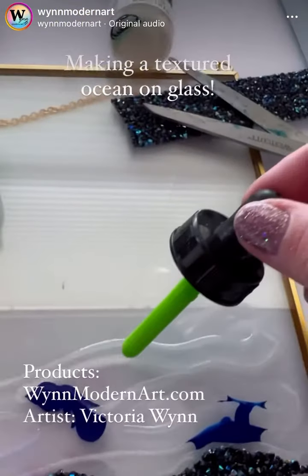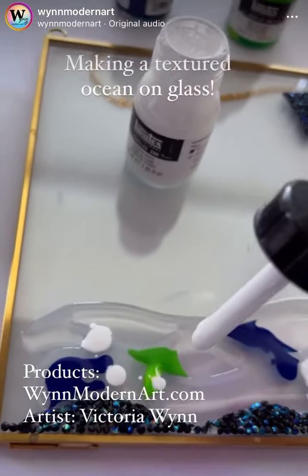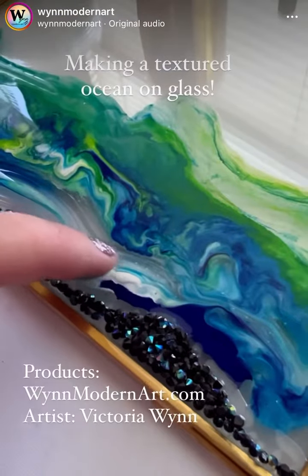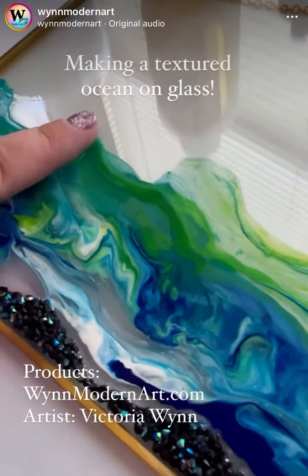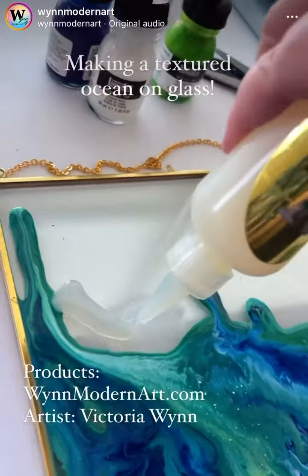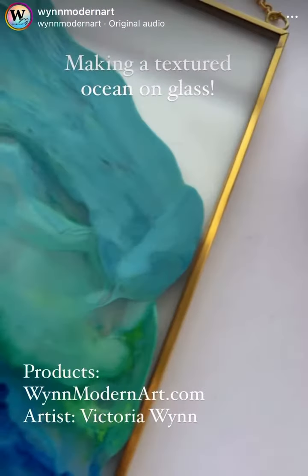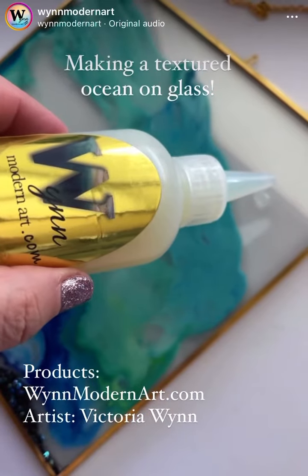These Liquitex acrylic inks are so dang fun and non-toxic. I love to use non-toxic products. That is why I can use my fingers to spread. The Luxe Water Effects, that clear liquid, is also non-toxic. And then you can make all these neat marbling effects — this is just where you get to go to town, find the meditative aspects to this.